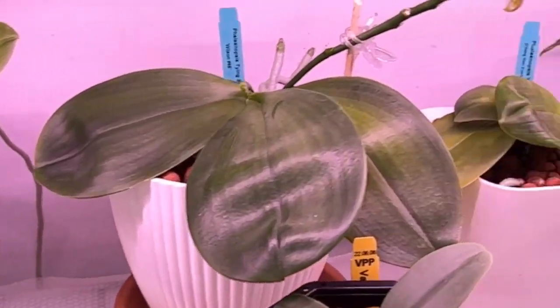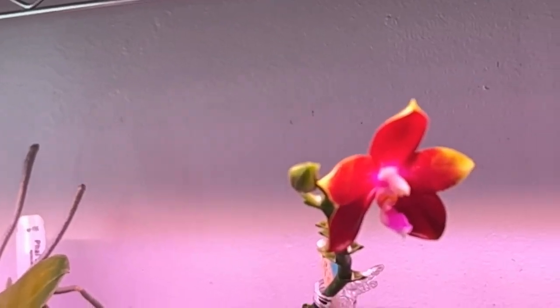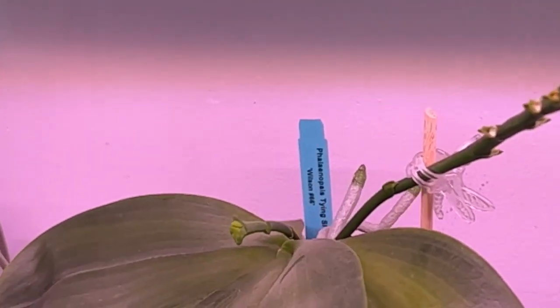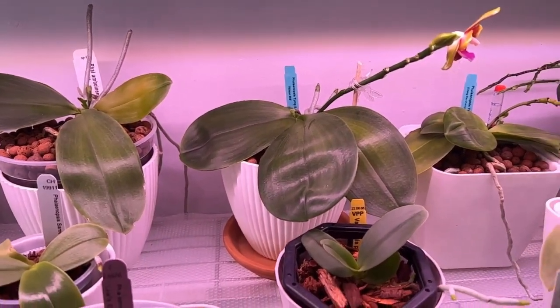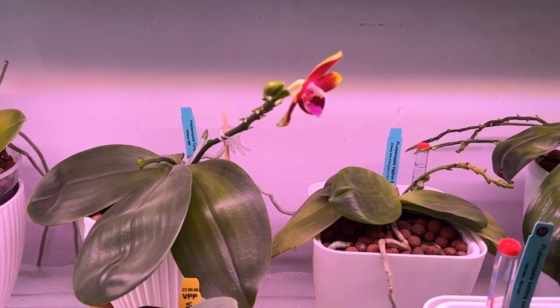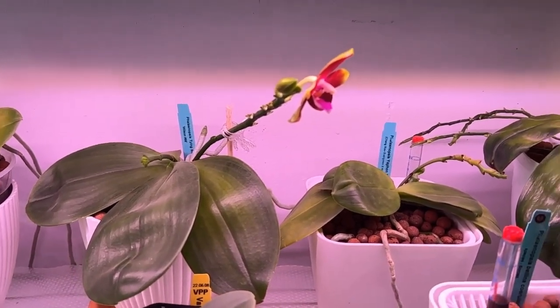And look who's in bloom again — Miss Taishin Fly Eagle. Let me see if I can get a good zoom in on her; if not, once I get off the chair we'll look at her again. She's got a second bud coming, as well as working on another spike. Roots — I just love this lady. And each blooming, the blooms are getting larger and larger, so I know eventually she'll tap out, but I feel like that's the sign that she's getting happier and happier.